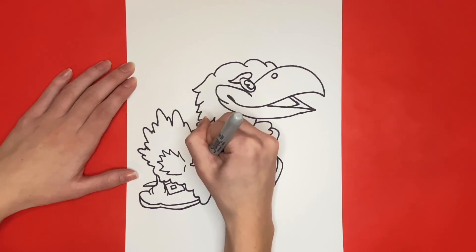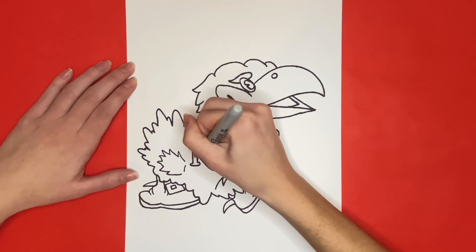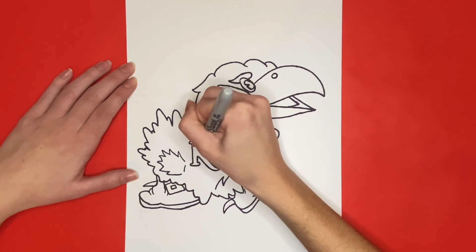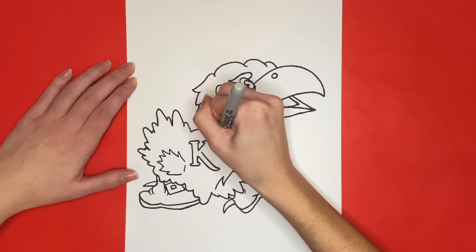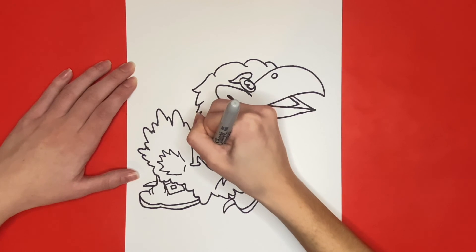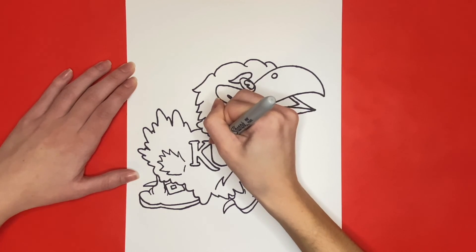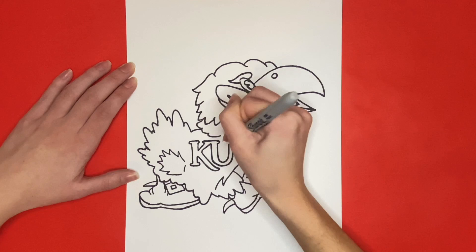I'm sure your drawings came out awesome, and I can't wait to see them, so make sure to share on Instagram by using hashtag learnhowtodrawhub. Also if this video helped you out, then give it a big like below, and stick around until the very end to see our drawing all colored in.